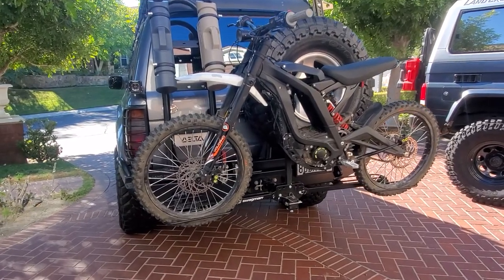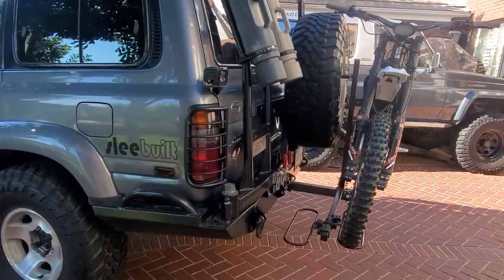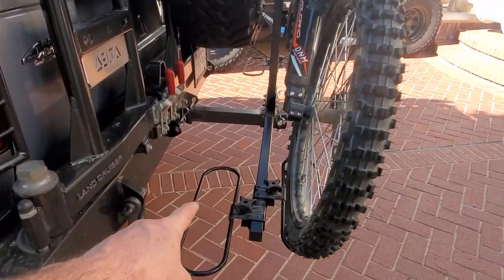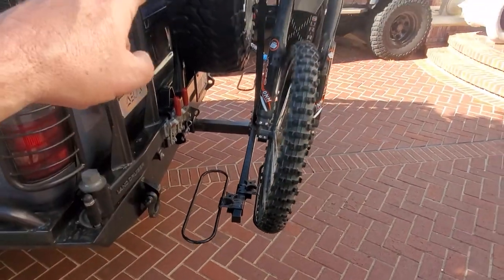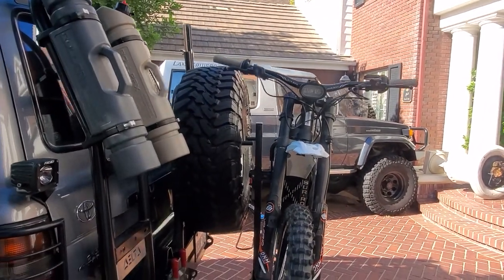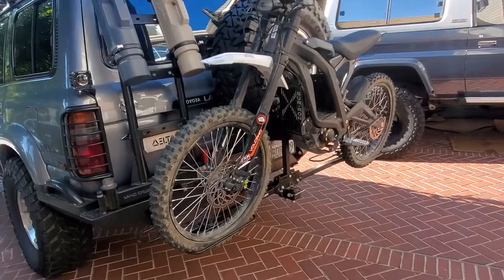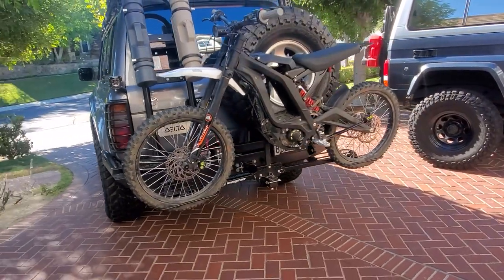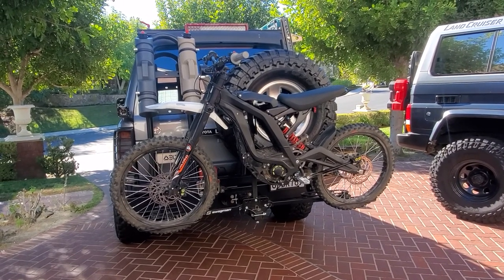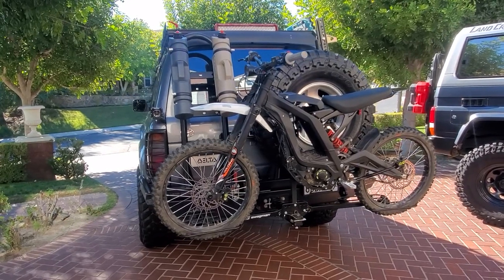You can actually put two bikes on here, but obviously with the rear tire in the way I'm not fitting anything in the other tire basket slot. That style works though — you don't have to spend 800 to 1200 bucks on a Thule or some fancy setup. This works fine and it's rated for 160 pounds; right now it's got about 80 pounds on there.